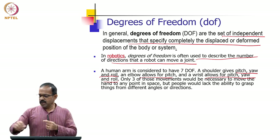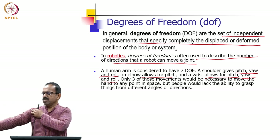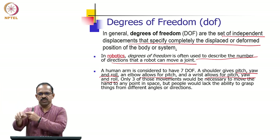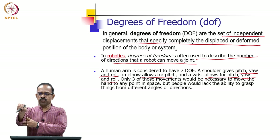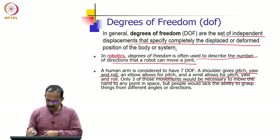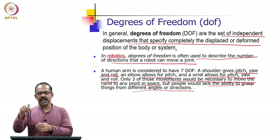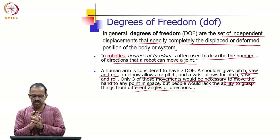We can use these three joints to position the wrist at any point in space, moving it in any plane. So the first three degrees of freedom are used to position the wrist in 3D space. The next three degrees of freedom are used for orienting the tool. So three movements position the hand to any point in space, and orientation requires the additional three — that is how 3 plus 3 works for positioning and orientation.